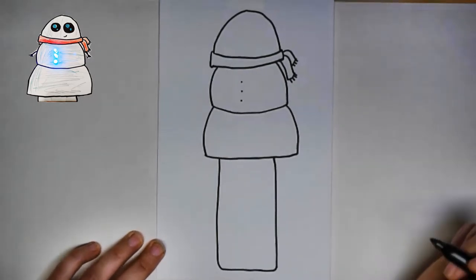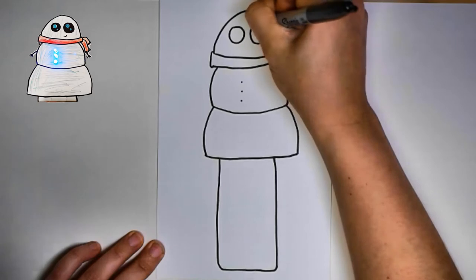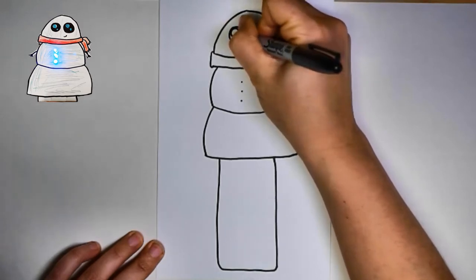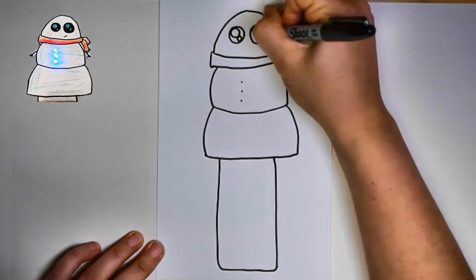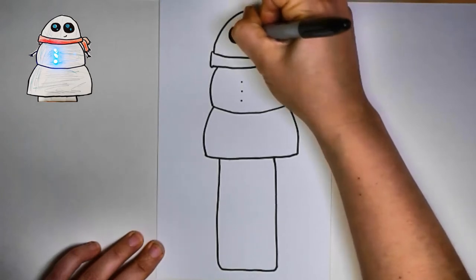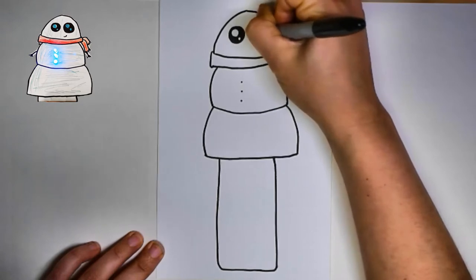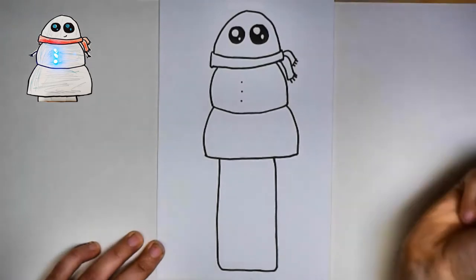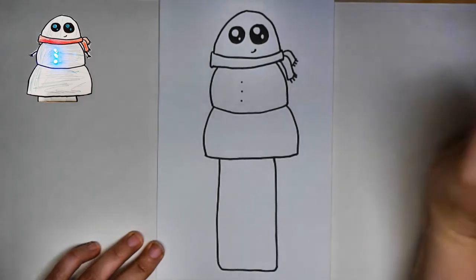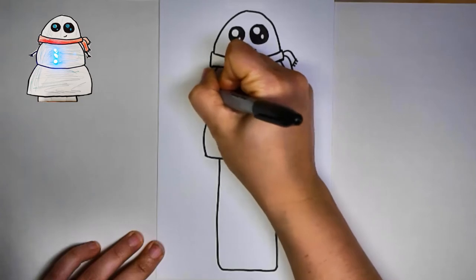Now my snowman needs a little bit of personality — I'm going to do that with the eyes. I'll draw two big circles for the eyes, and inside each circle I'll draw a big circle in the corner, and right below that on a diagonal, a little circle. These are the little eye glints. I'll color in the parts that are not those inside circles. My five-year-old Georgia loves to make drawings with these eyes — if you've watched any of our other videos, you'll know how much she loves them. And we'll put in a cute little smile. Now our snowman has a little bit of personality.